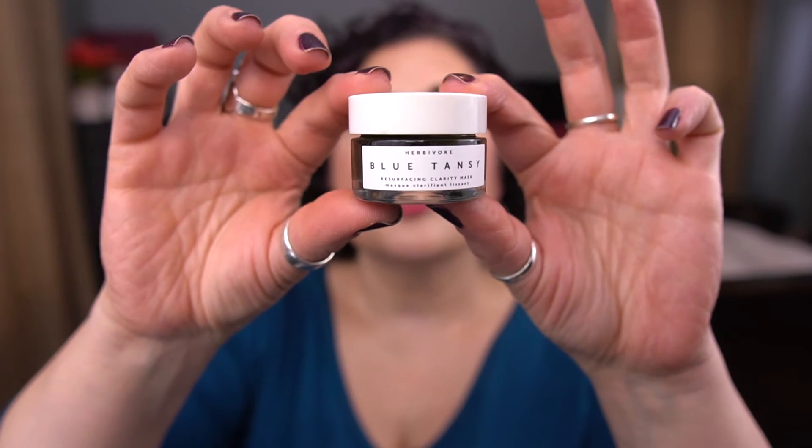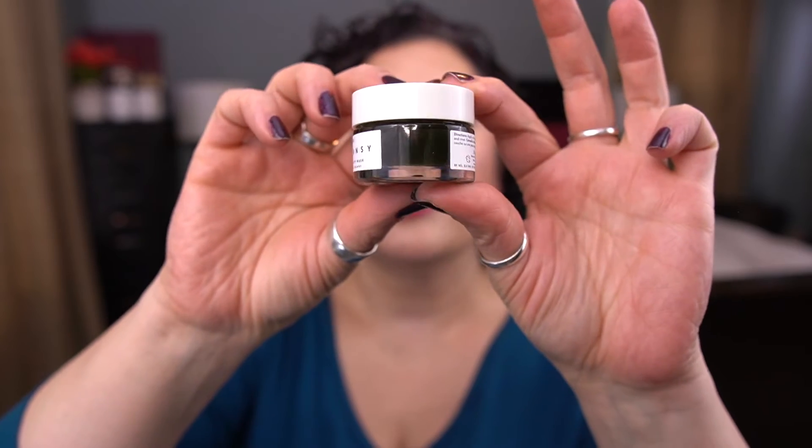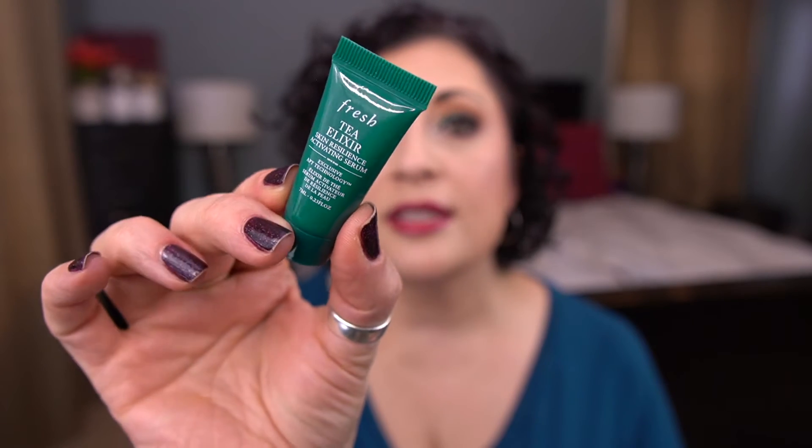Now moving on to green. From Bally Balm, I have the Pineapple Lip Scrub. From Fresh, I have the Vitamin Nectar Vibrancy Boosting Face Mask — a good deluxe size sample, 15 mils. From Herbivore, I have the Blue Tansy Resurfacing Clarity Mask — even though it says Blue Tansy, it's green, and this may be a little older to be honest. I did sniff it, smells fine. From Fresh, I have the Tea Elixir Skin Resilience Activating Serum — a little deluxe size sample that I recently got.